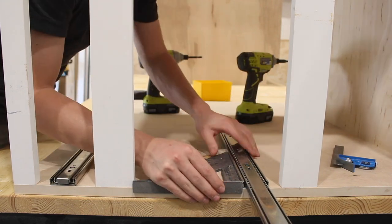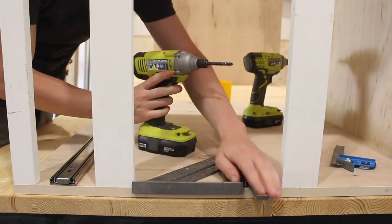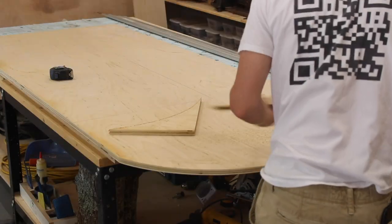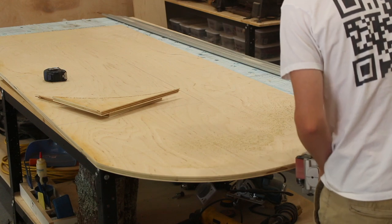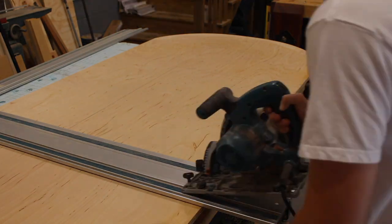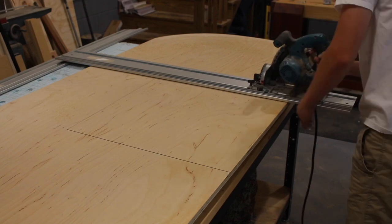We did make a short video on how to install drawer slides — the link will be in the description. Using our jigsaw, we are rounding off the top to create the mid-century modern look. Using our track saw, we are cutting out the space for the stove to slide into.